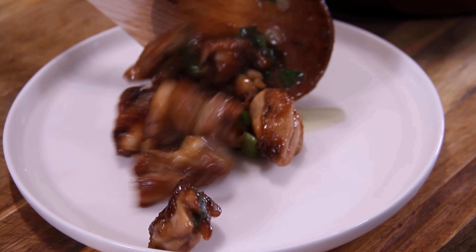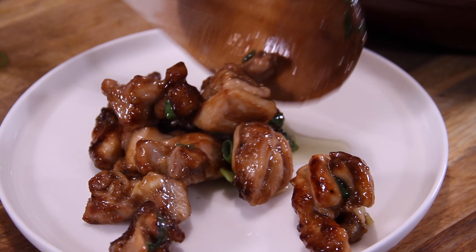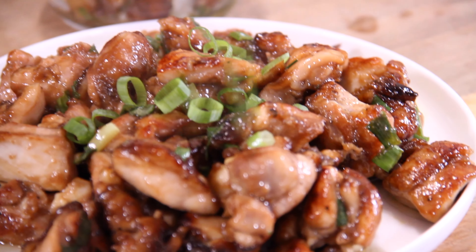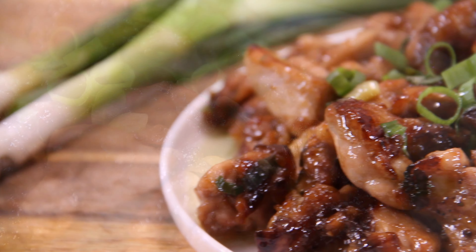And believe it or not, it's as simple as that and it is time to plate this up. Hard to believe something so simple could look this good. To finish things off and make everything look pretty, we are going to garnish it up with a few more green onions or scallions. And voila my friends, we are done — our one-pan easy, simple and delicious scallion chicken.